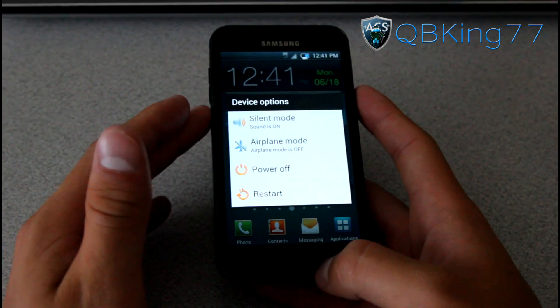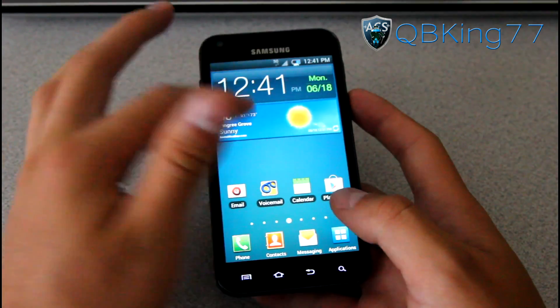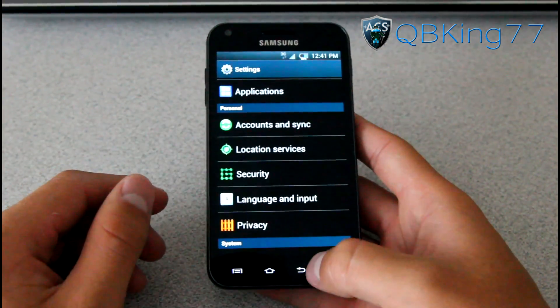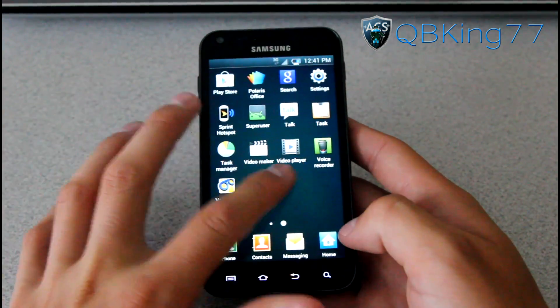You've got your power off, restart, airplane mode, and silent mode in the power menu. If you do want the stock ICS launcher, you can go into the Play Store and install Apex Launcher or all those other good ones. I don't believe Sprint ID is on here — which it's not, Sprint ID is not in here.